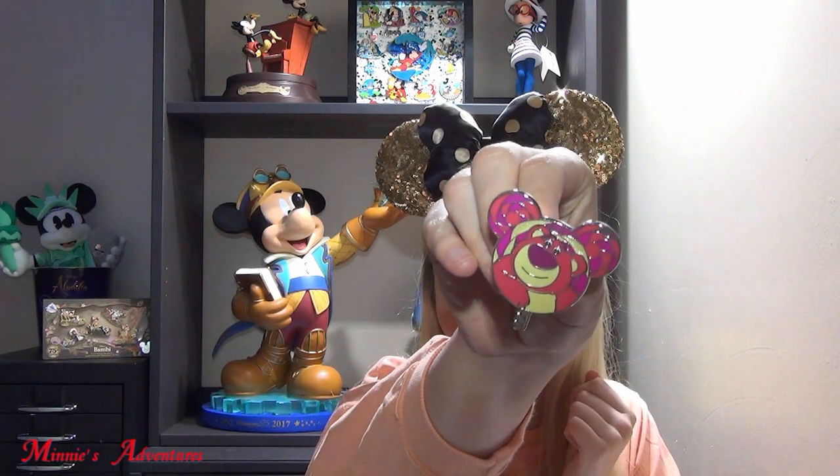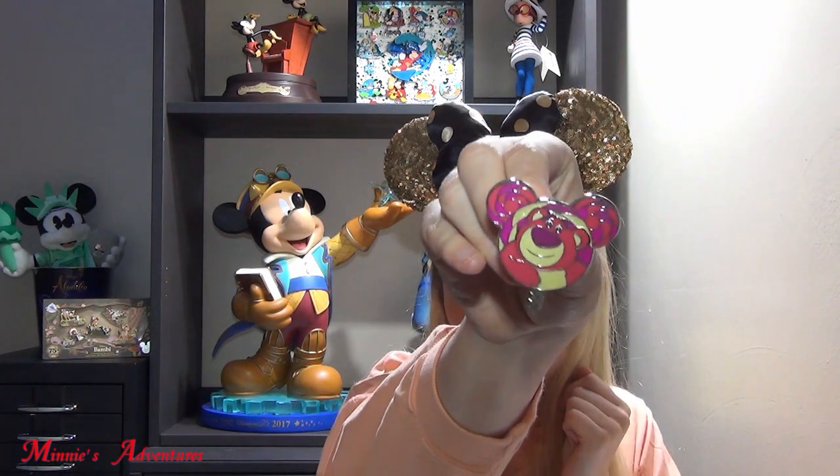Then the second pin I see is Lotso. Like I said in my previous video, I'm going to the Toy Story play days at the end of June. And I think I'm going to wear this on my lanyard. It's a very beautiful pin.